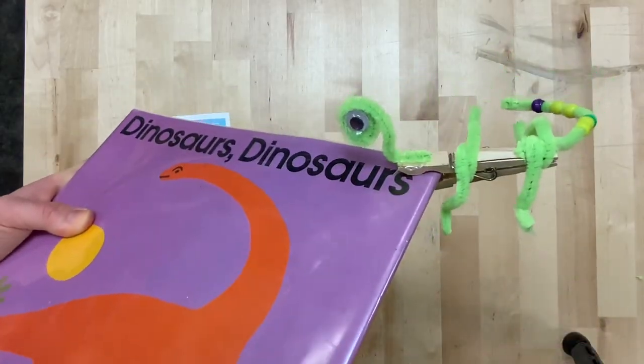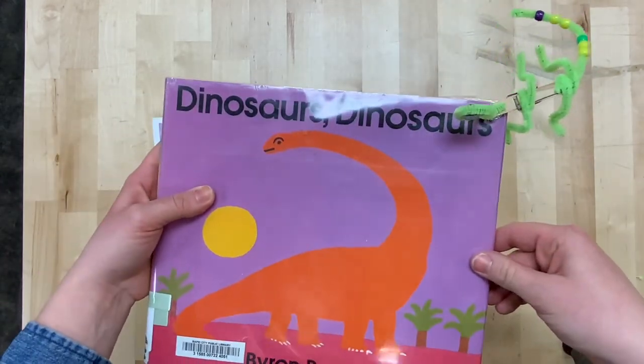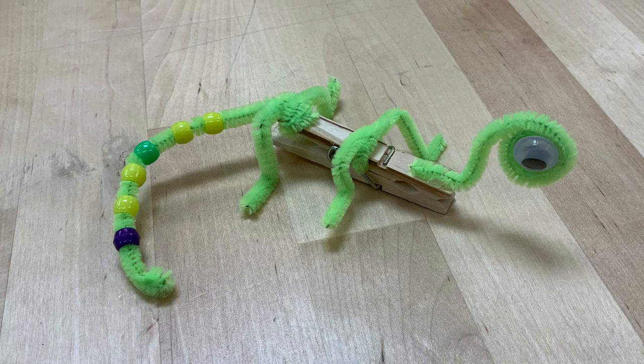Once you have completed your book pet iguana, stick it on books as you read. You can place it on the corner, on the side, wherever you would like. We'll see you next week on J is for Jellyfish.